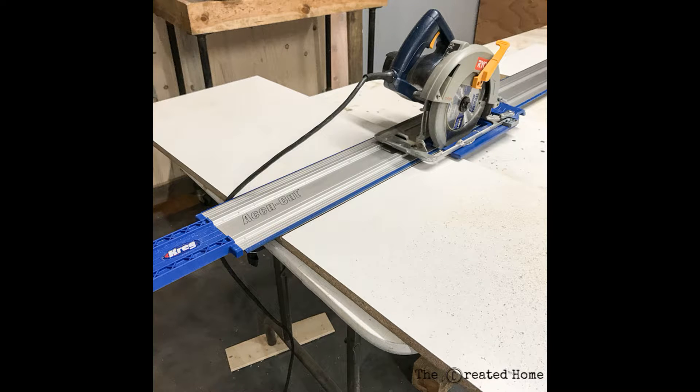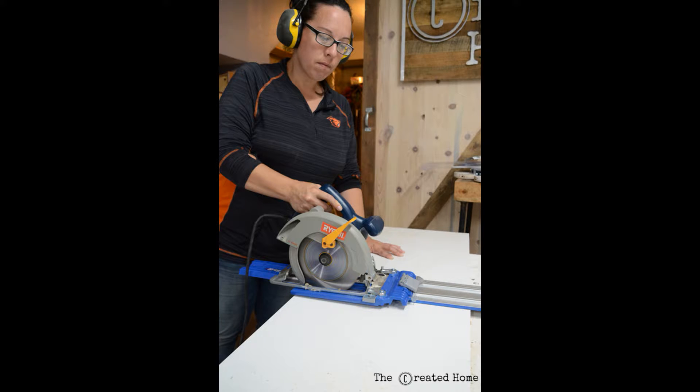You'll want to use a straight edge when cutting your project panels to length with the circular saw. For this I used Kreg Tools' AccuCut and I really can't say enough about it — it helped me make these cuts quickly and accurately.